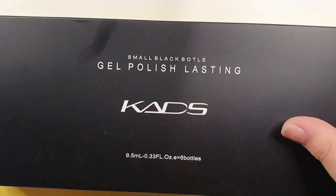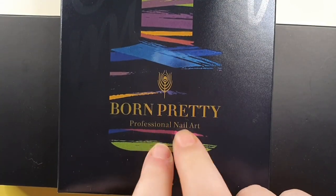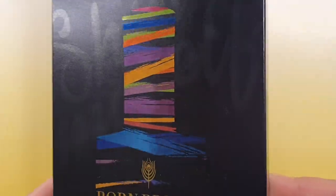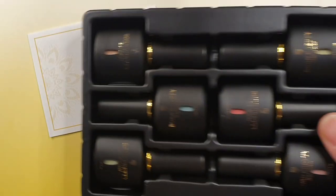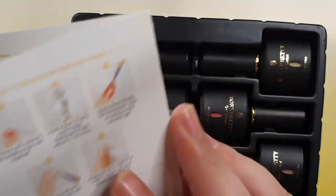Hey beauties, welcome back! I hope you're having a wonderful day. I've got two gel polish sets here to review today. One is from Born Pretty — they sent this to me for PR, so thank you Born Pretty for sending me this. I'm really looking forward to looking into it. I really like the packaging; there's this shine across the lines of the color plus the detailing on the box. I'm a sucker for packaging.